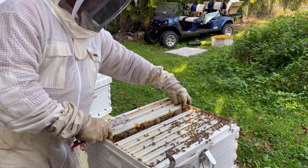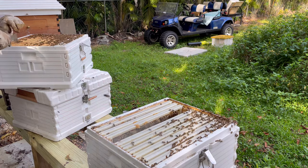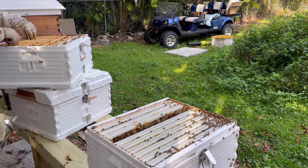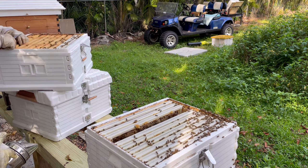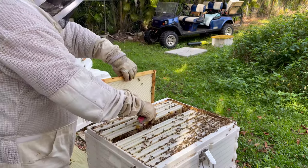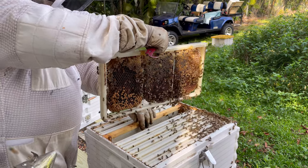When they decide they have plenty of resources, they'll want to swarm. So what I want to do is swap a couple of these frames out — take these empty frames out and swap them with a honey frame. It's mostly honey. Now we have space down here.